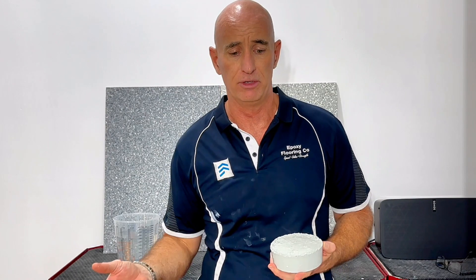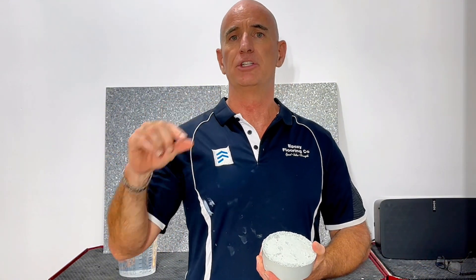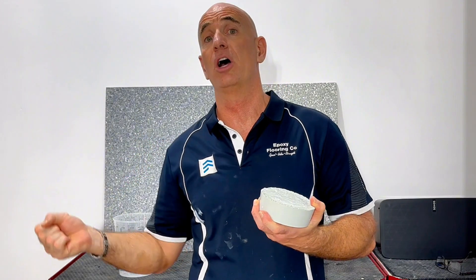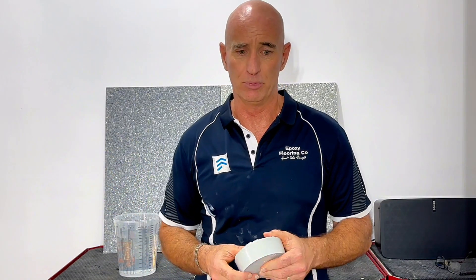Surface preparation — has it been done properly? The thickness of the epoxy — is it being applied to the correct thickness based on the manufacturer's specifications? Has it been applied with the correct tools and technique? All those factors affect just how waterproof it can be.